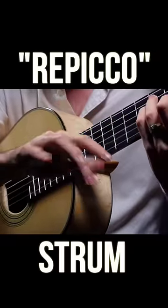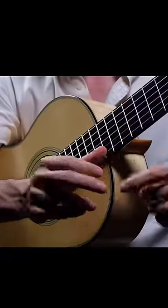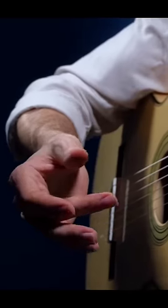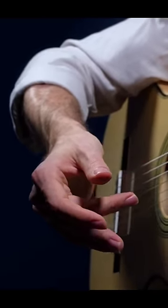Let me show you how to do the coolest strumming technique I've ever seen. The way it works is we play just with the thumb and the middle finger on the right hand. So this is the hand position you want — it's like you have a relaxed hand, but then you just bring your middle finger in.